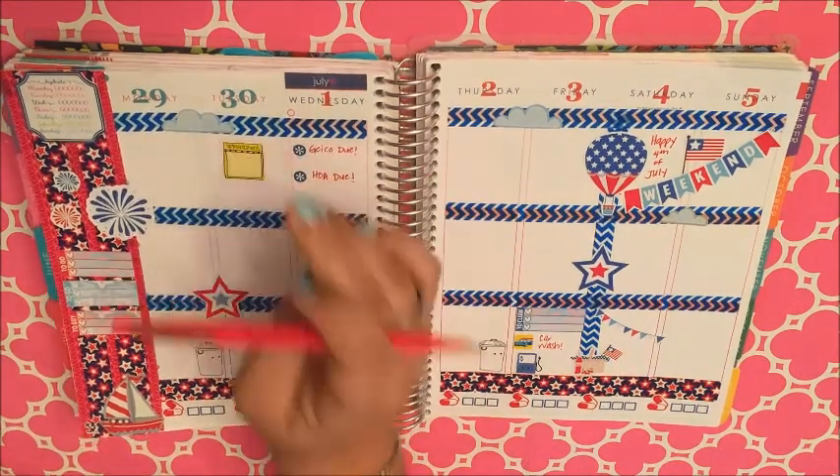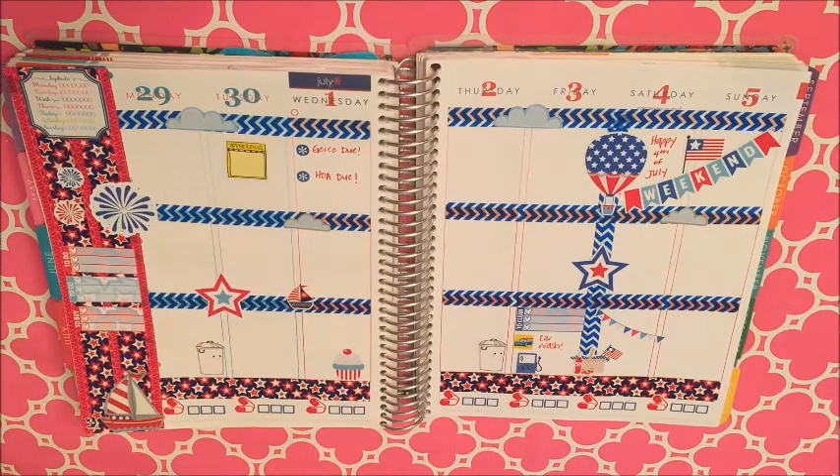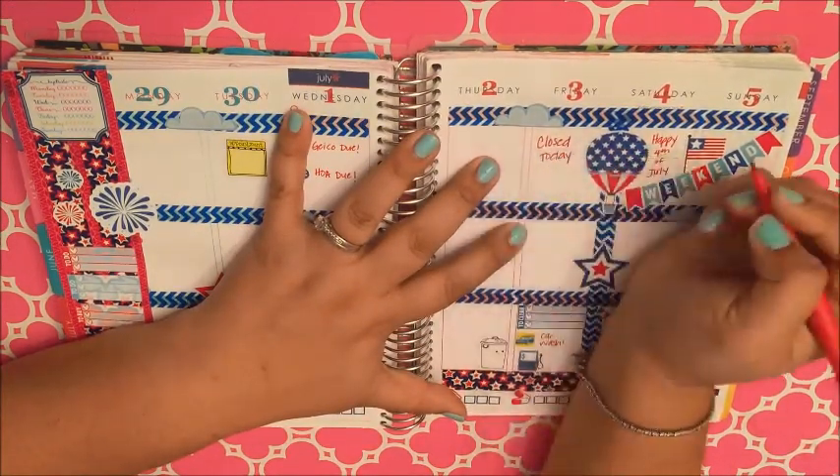This appointment sticker is actually from a Dollar Tree planner pack, and I think it's super cute. I've only ever written on this sticker with an ultra-fine Sharpie marker because I'm pretty sure anything else will smear.